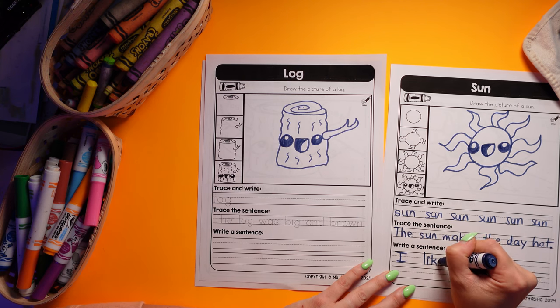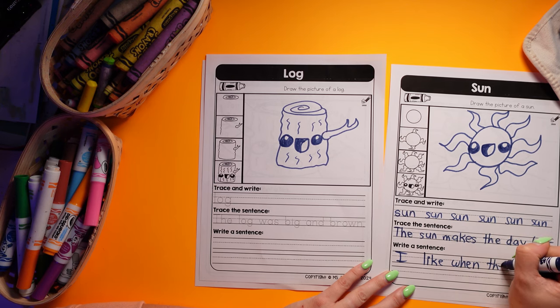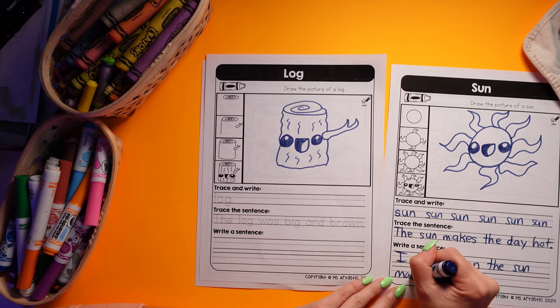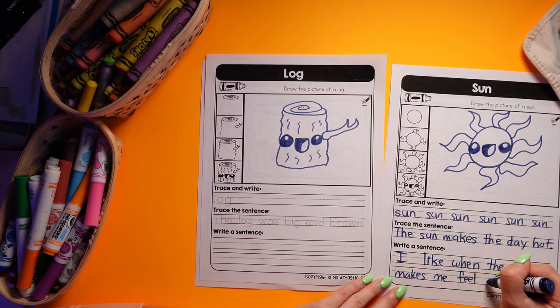For example: 'I like when the sun makes me feel warm.'